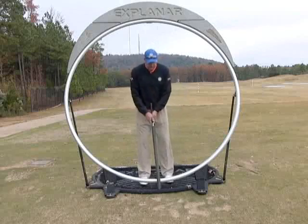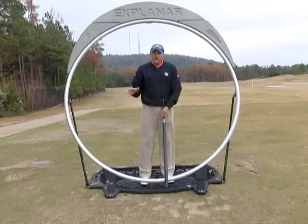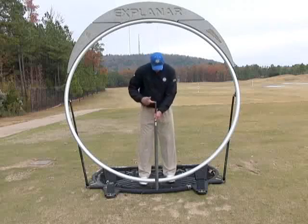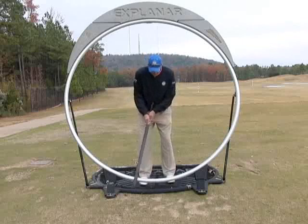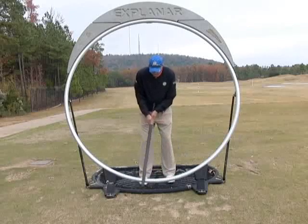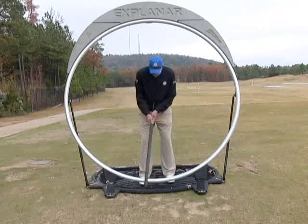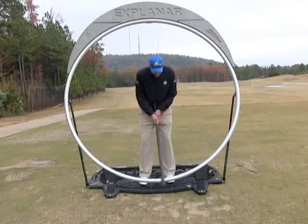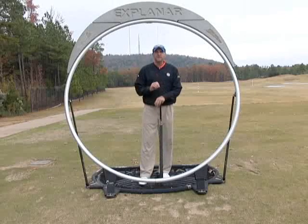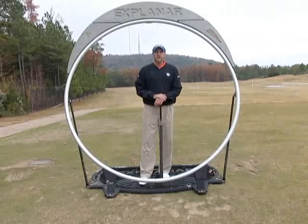And finally, just repetitiveness. Once we've done it very slow and very small, and closed our eyes to heighten the feel, the final way would just be repetition. I like to take this and anchor it into the center of my body and go 25 times, getting the feeling of my arms, golf club, and shoulders working together — just like the belly putter. Use those three simple drills to improve your putting stroke, gain the feel for the correct motion, and build muscle memory.